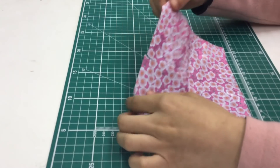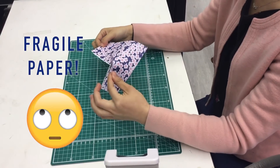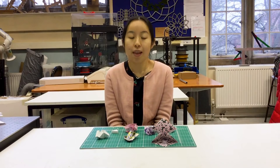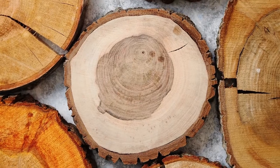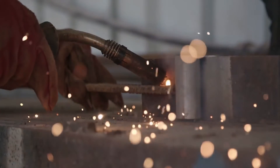Unfortunately, paper has its own limitations. When it comes to materials that we'd like to use for engineering projects, which have some thickness such as wood, metal and plastic, things become a little trickier.